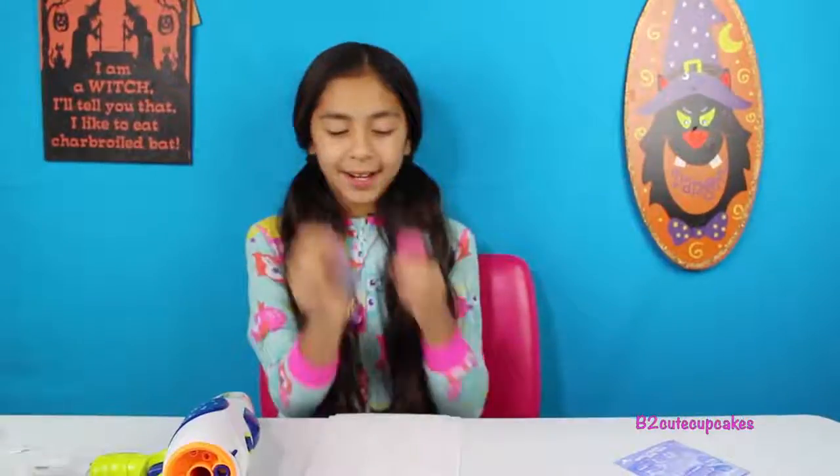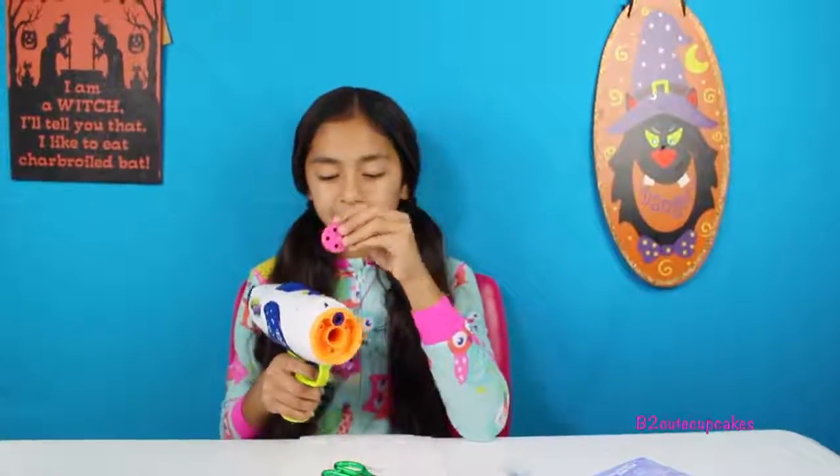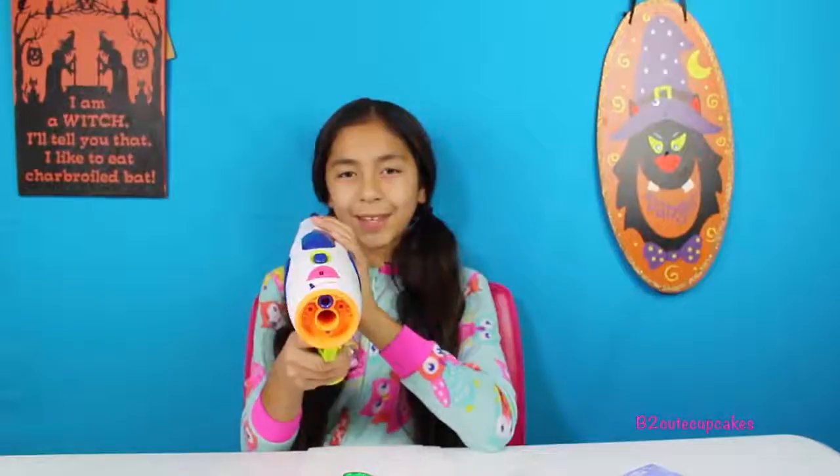Now I'm going to show you the projector — I'm going to start with the butterflies. We're going to insert the projector inside the slot. Okay, so I'm going to turn the lights off again and show you — there's one! We're going to turn the disc — let's do the other one. Now let's turn the other disc — there's another one, another one, and the last one. Cool!